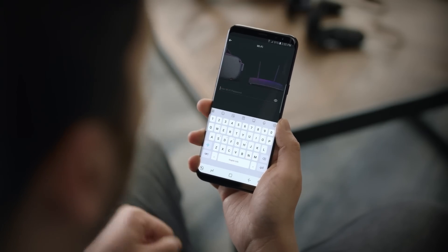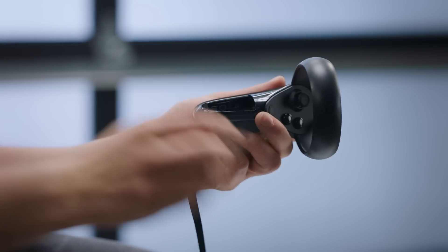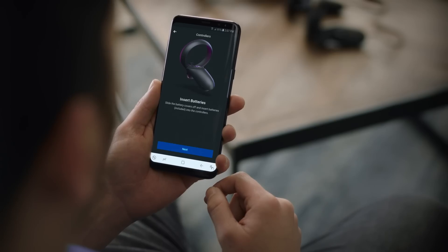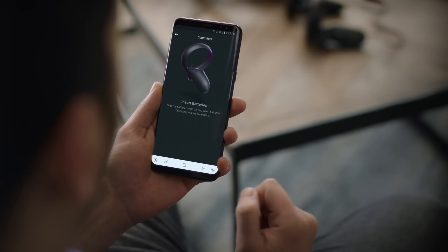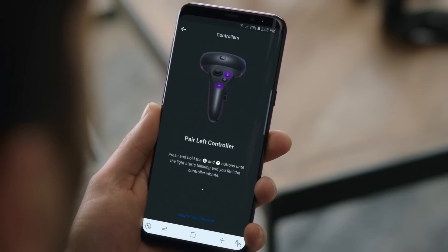Once that step is complete, select a Wi-Fi network. Now it's time to pair the controllers. Put one of the provided batteries in each controller. Hit Next, and the app will connect to both controllers. If they aren't connected right away, the app will prompt you to pair each one individually.